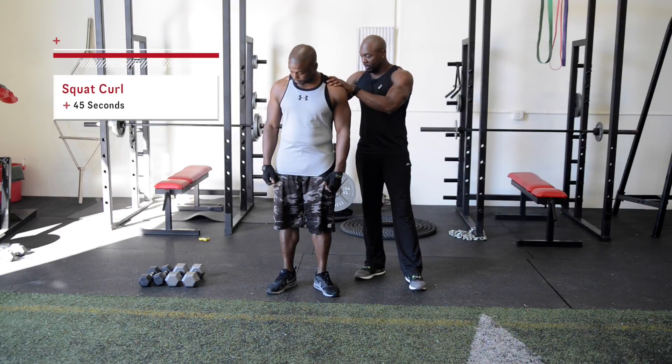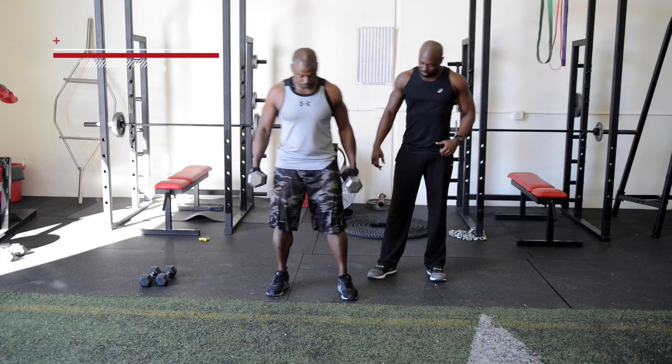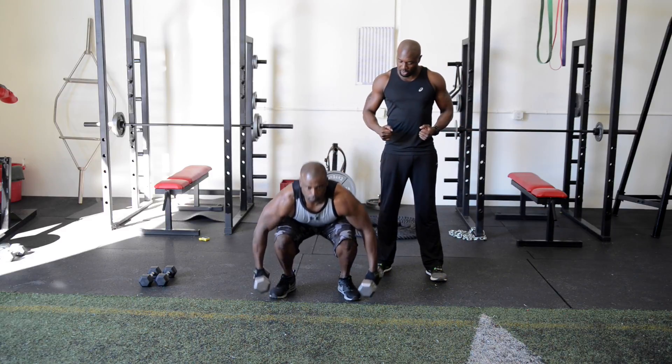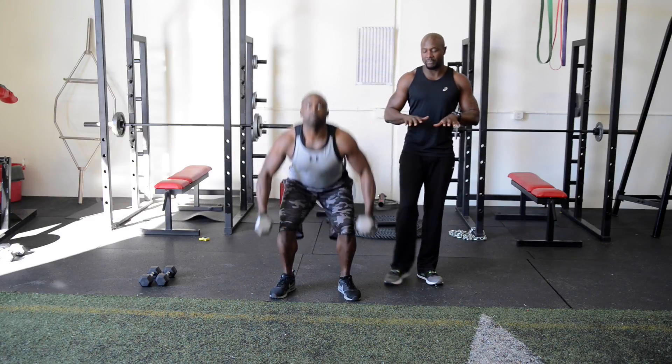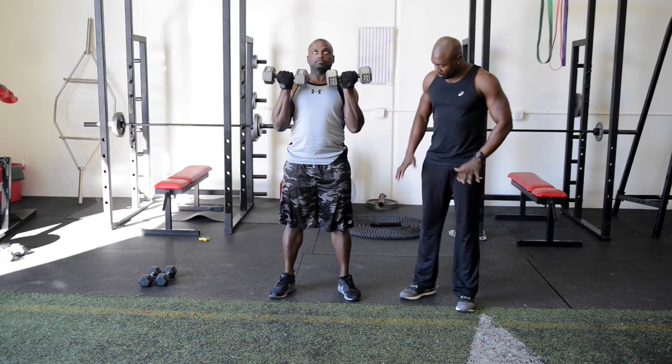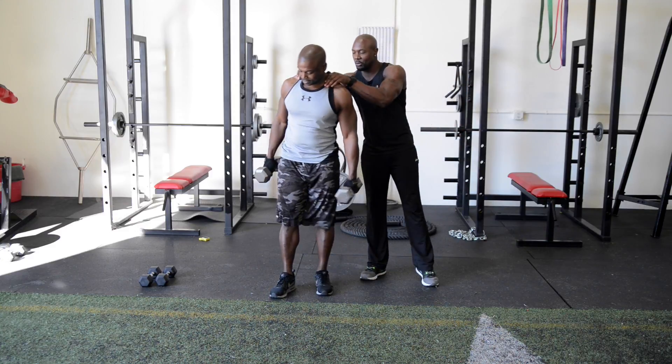The first exercise is a squat curl. Go ahead and grab your dumbbells. We're going to go down to a squat, come up, and curl. Remember, we want to keep our chest up, feet firmly planted to the ground, pushing through our toes and our heels.